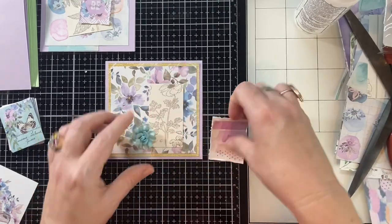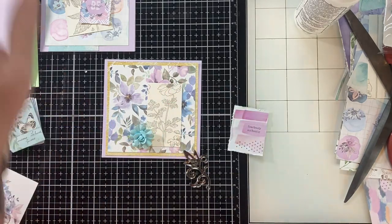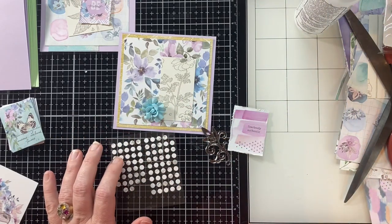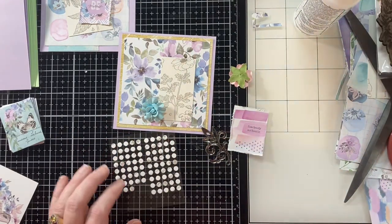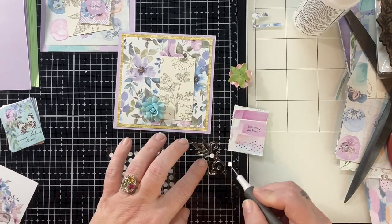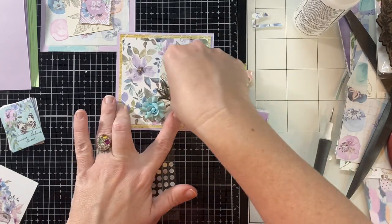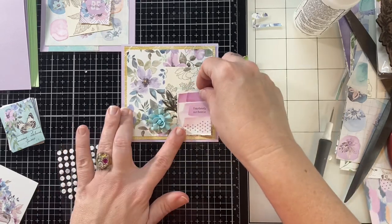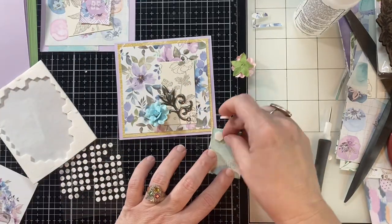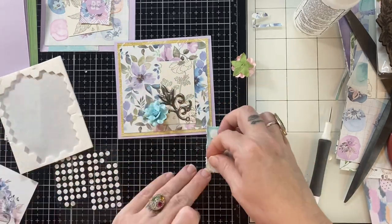I got a lot of positive response — you guys seem to really love this paper pack, which made me happy because I loved it too. This is the kind of stuff I like to use for sure; I love Prima, and I love florals. You guys really enjoyed my first take with this box on the sheet load of cards — that was such a fun session, and this one was too, footloose and fancy-free, just doing whatever I wanted.